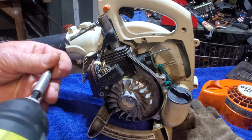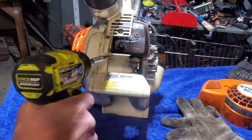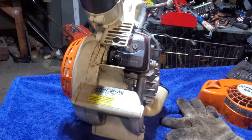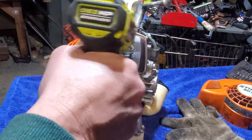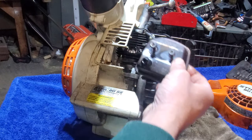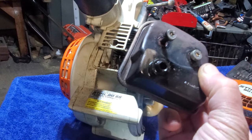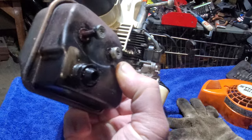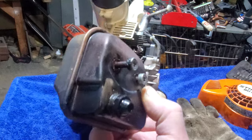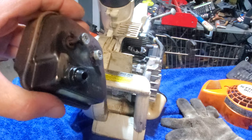Moving right along here, while we got this halfway torn apart anyway, decided not to take off the flywheel. Right where the muffler is here at the bottom, it's looking pretty oily. I just want to take a look and see if we can clean that off a little bit before we put this all back together — just make sure we have a nice clean muffler. It doesn't feel excessively heavy like it's got oil in it, but we'll take this off and see what's going on underneath there.